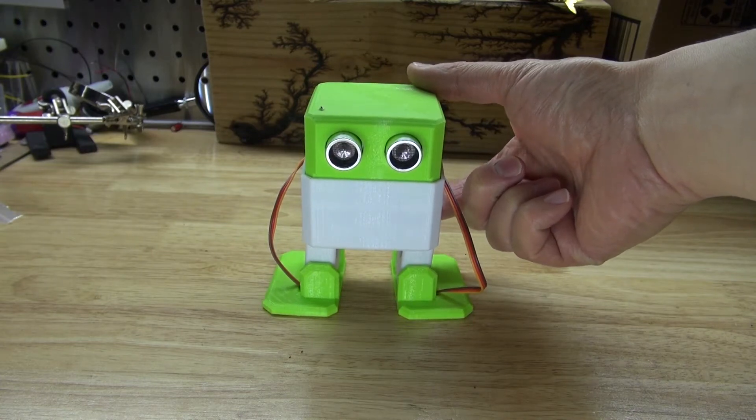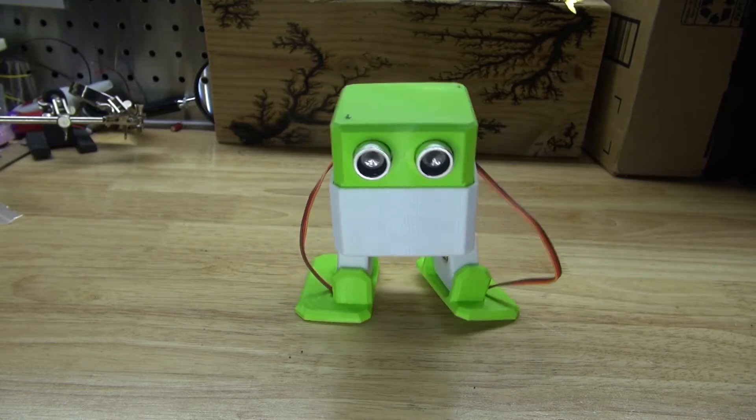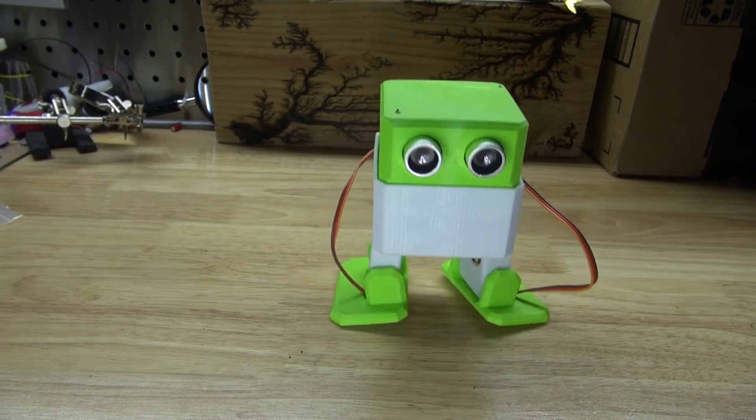And let's see it dance. Hello and welcome back to SciTai Tech. In this video I'm going to share and build this Otto robot that is powered by an Arduino Nano. Let's get started.